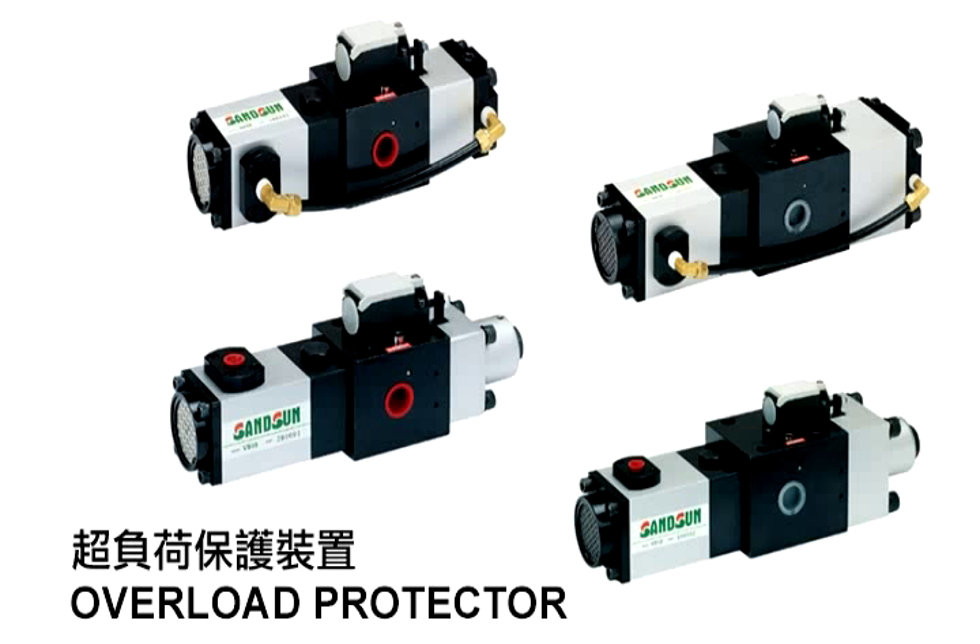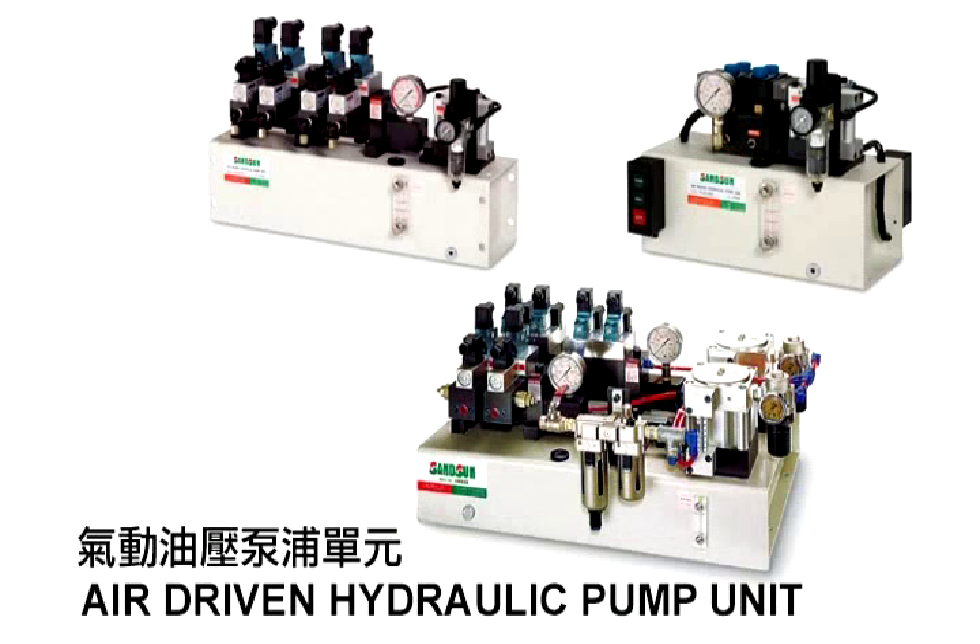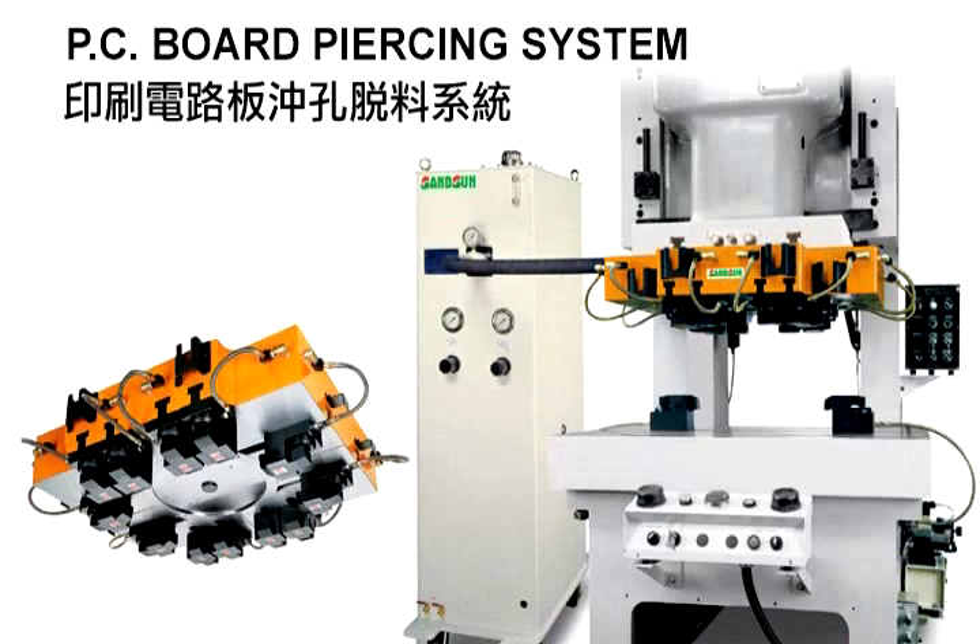The press is equipped with an overload protector. When an overload event occurs, pressure is immediately released. Air Driven Hydraulic Pump — this can maintain pressure for long periods of time. PC Board Piercing System uses air to knock out plates, which can prolong mold service life.